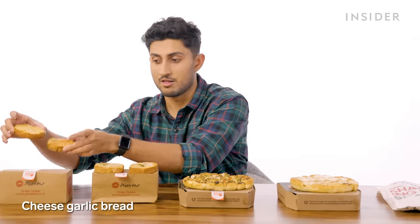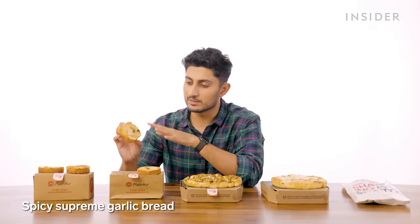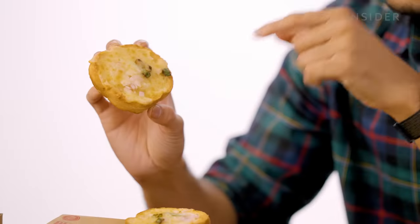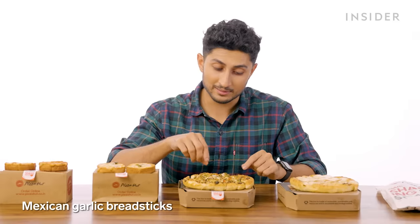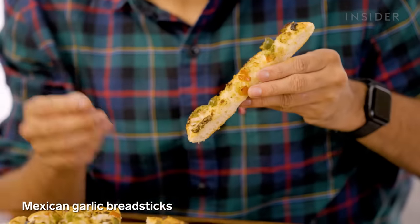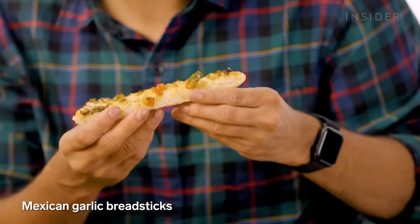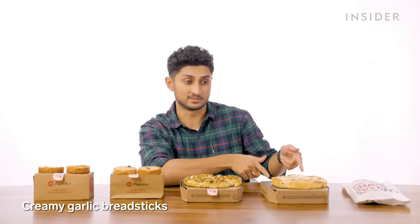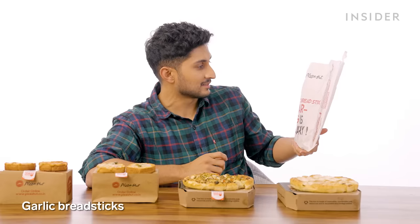Pizza Hut has a bunch of sides, starting with the breads. First, cheese garlic bread. Then a spicy supreme cheese garlic bread — cheese melted on top of a garlic bread baguette with green chili and chopped onions, very delicious when hot. Mexican garlic breadsticks with oregano, jalapenos, chopped olives, and onions. Creamy garlic breadsticks. And finally, garlic breadsticks in a little packet.